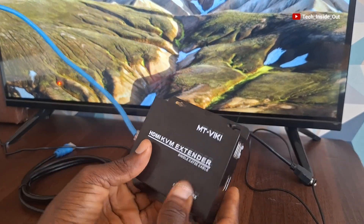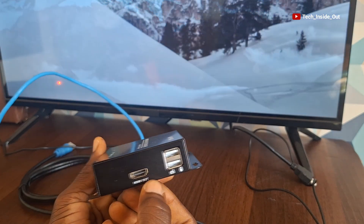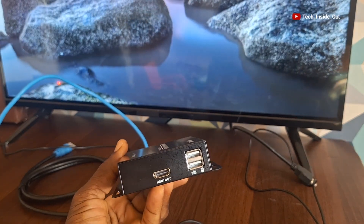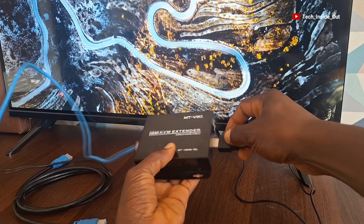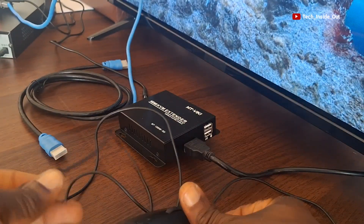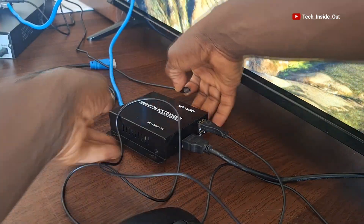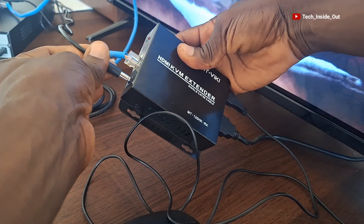The KVM receiver has an HDMI output and USB ports for connecting mouse and keyboard, but we are utilizing only the mouse connection. So what we'll do is connect an HDMI cable that runs to the TV screen into the HDMI output. Here is a cable I've already connected to my TV screen, so I'll connect it into the KVM extender. And then I have a mouse here that will be connected into the extender, which is by the TV set. This extender also has a power input, so I'll put the power into it.